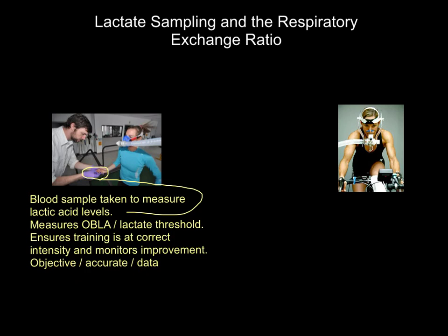So that's fairly straightforward. That's all I really need to say about lactate sampling. So finally, on to respiratory exchange ratio.